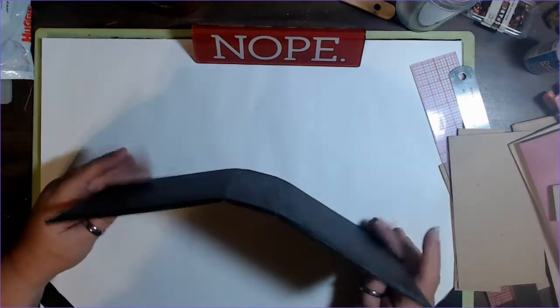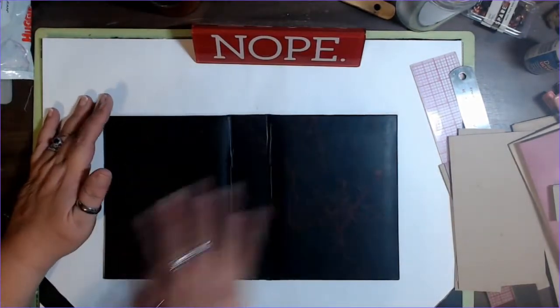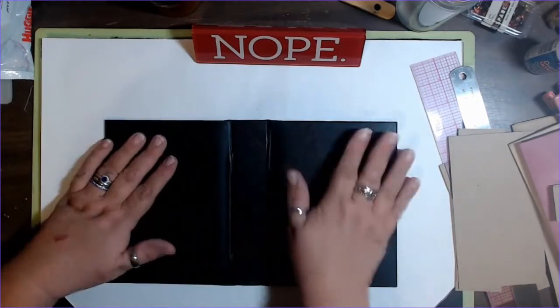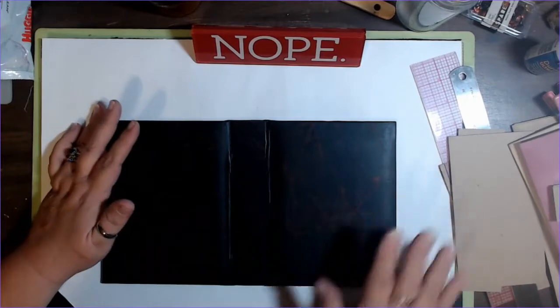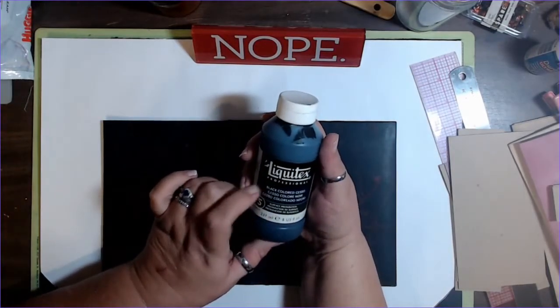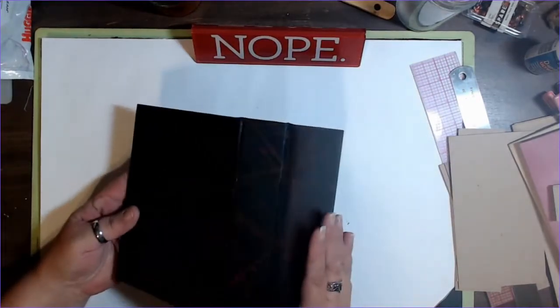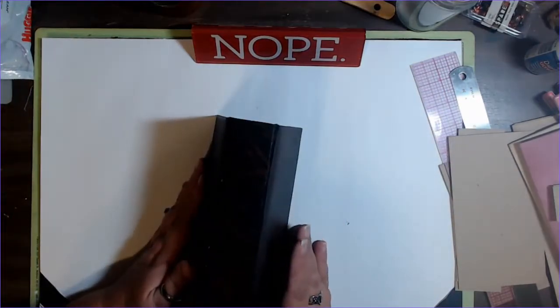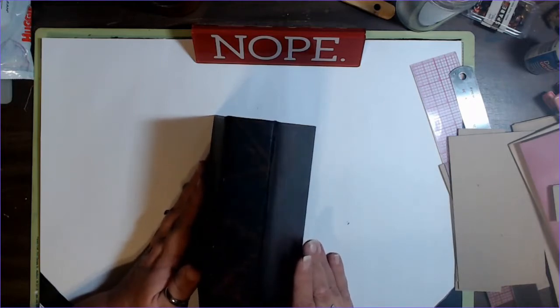I decided that this was going to be the cover for the first journal, so I went ahead and I lightly sanded it. I put on some white gesso, lightly sanded it again, some more white gesso, lightly sanded it one more time. Then I went ahead and hit it with the Liquitex black gesso. When it was dry, I took it outside and kind of stood it up on Hubbard's workbench out in the backyard.